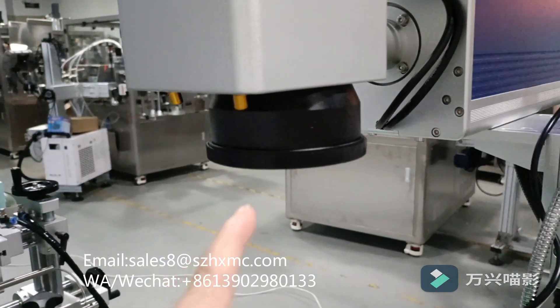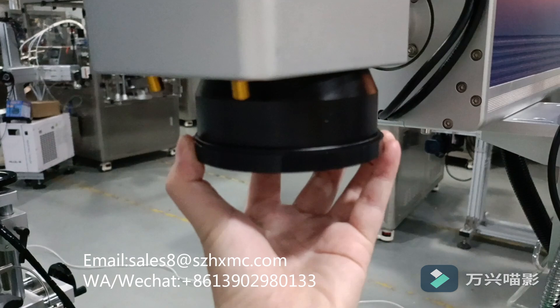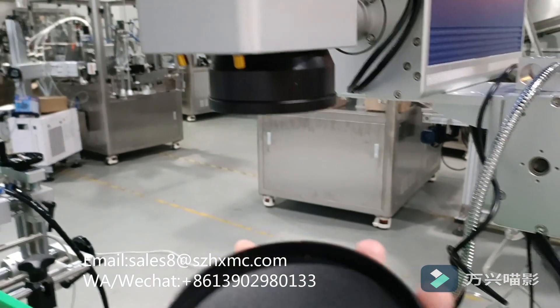When we are using the laser machine, we need to remove the cover from the laser head.